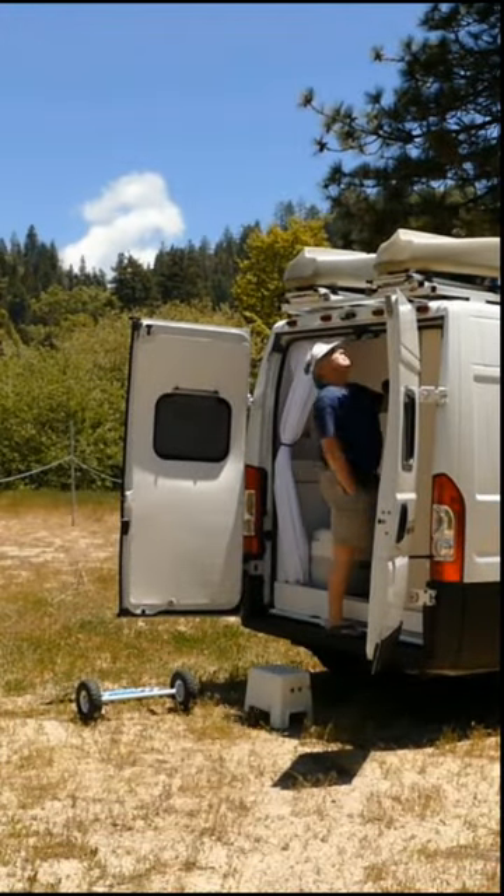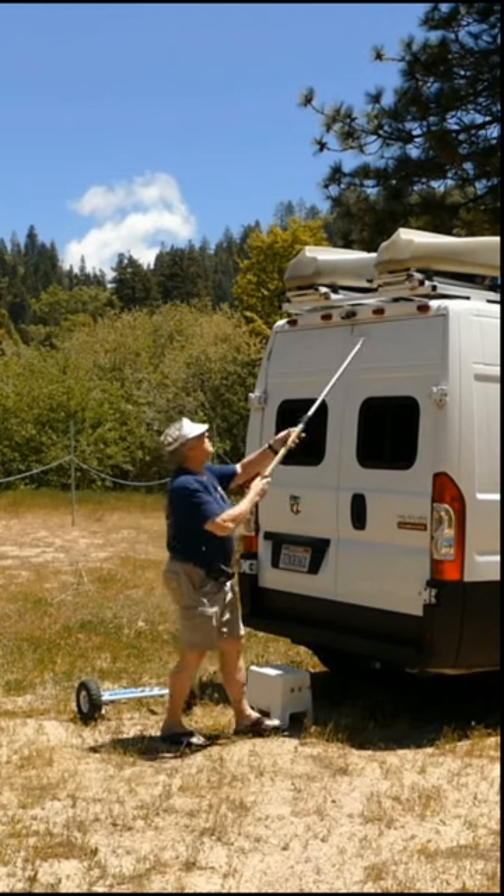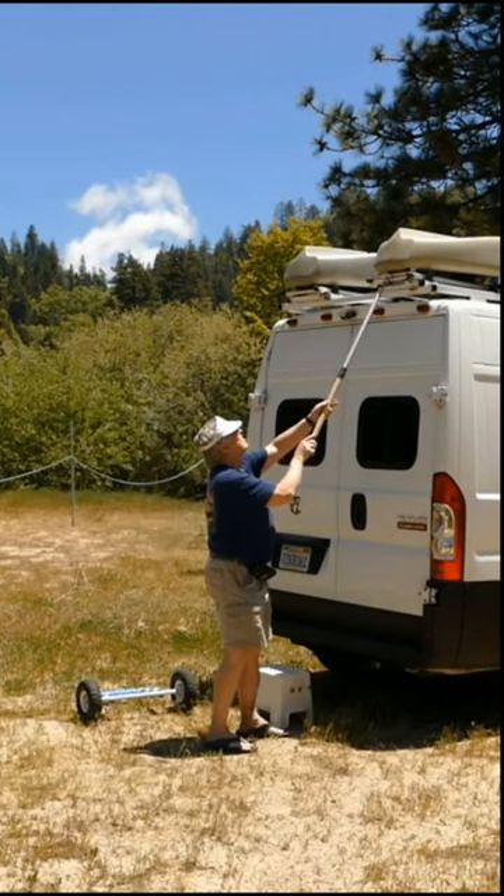First, take down the kayak dolly, then unlock the padlocks that keep the racks secure. Next, using an extension pole, trip the latch and grab the rack and pull it back.